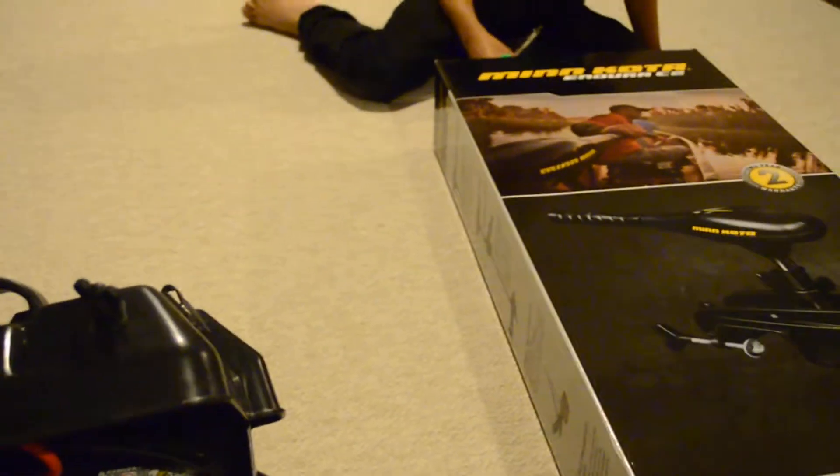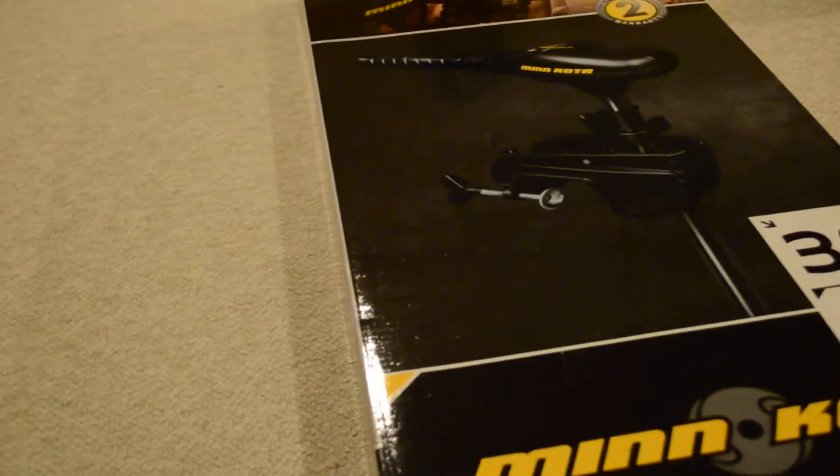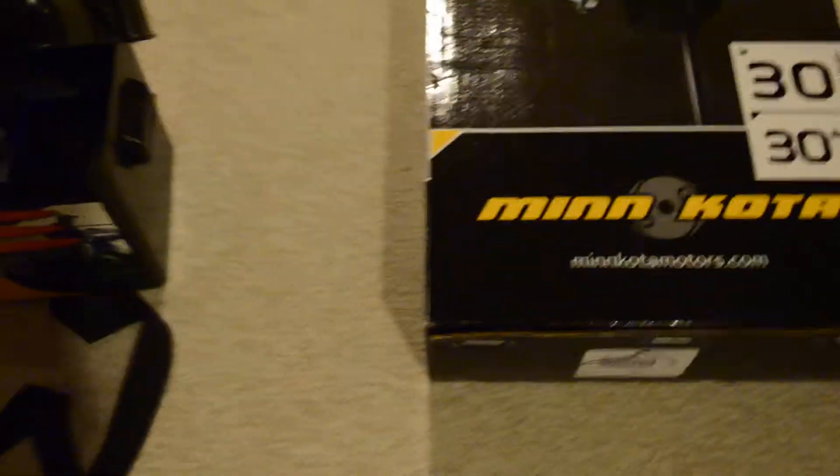Today we're unboxing the Minn Kota Endura C2 30 pound thrust and we're going to show you what's inside our battery center. We got this motor probably three weeks ago and I have not opened it yet because there was no point opening it when the weather wasn't good — lots of rain, snow, it was cold.